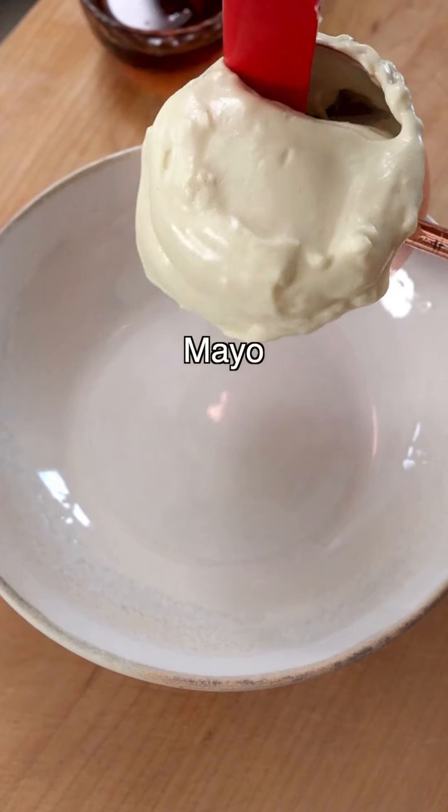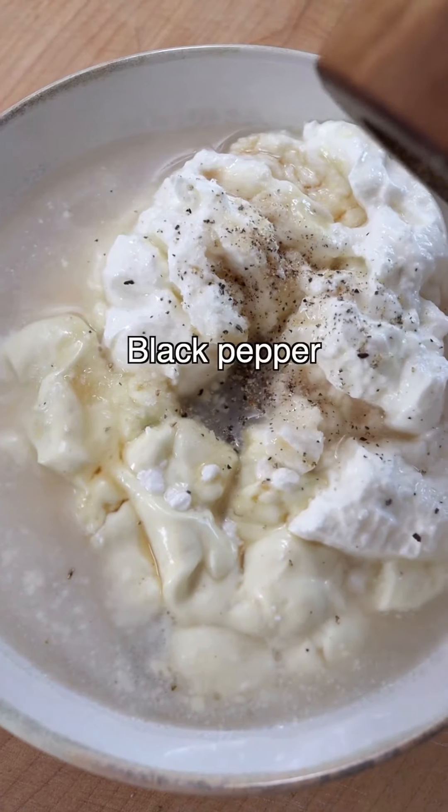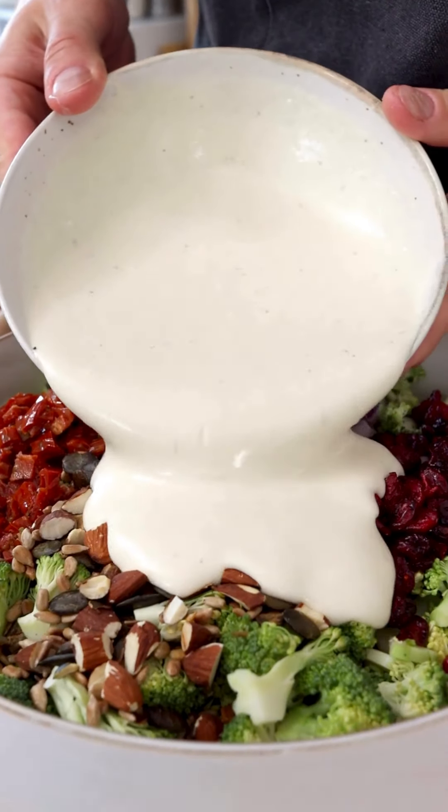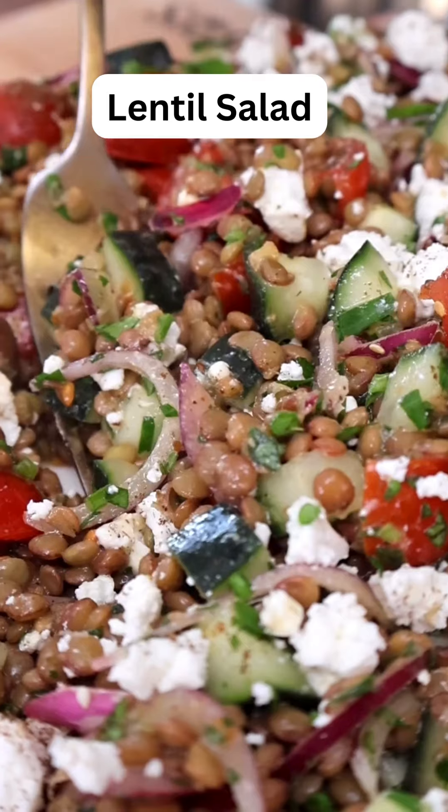Next is the dressing with mayo or vegan mayo, Greek-style yogurt, apple cider vinegar, maple syrup, salt and black pepper. Whisk until creamy, then pour over your broccoli salad and toss until everything is coated in the sauce. A quick, easy and wholesome lunch idea.